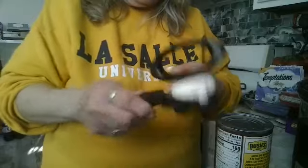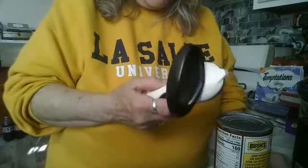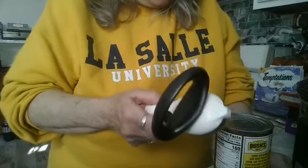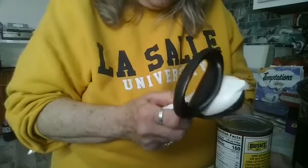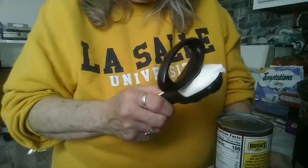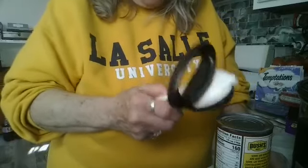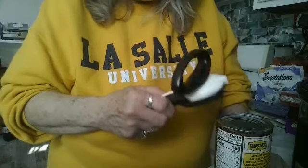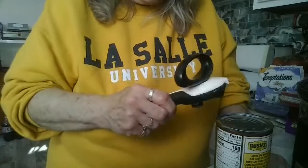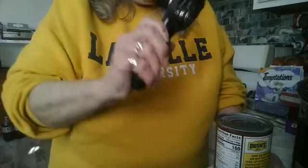This is our can opener — the world's greatest can opener. I tell you that because before I bought this one, over the last year I have bought no less than three can openers at various prices. They don't pierce the can, they don't go around, they can't handle a dense can. And in the garbage, in the garbage, in the garbage. And then ours came up — hooray and hallelujah. This is the one.